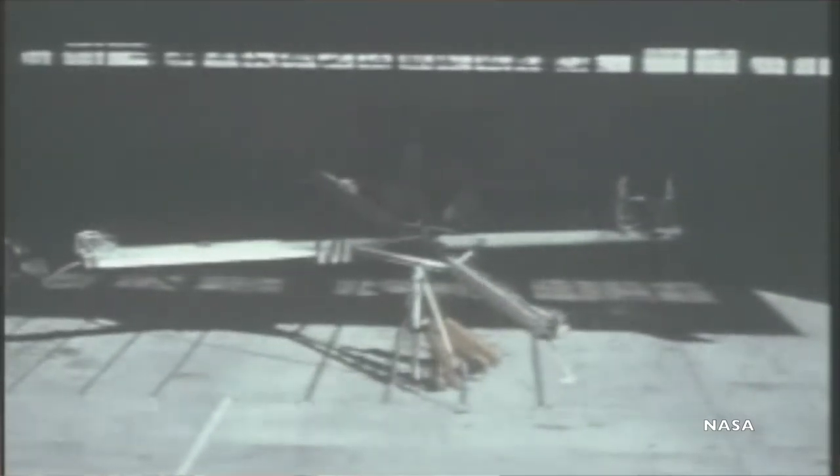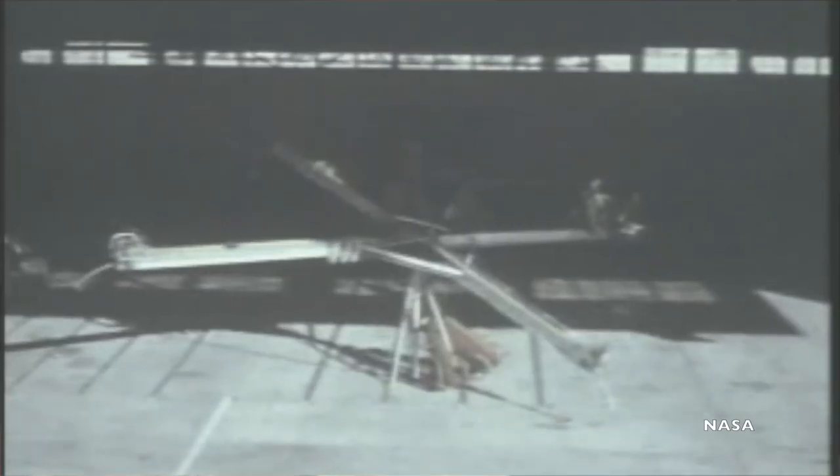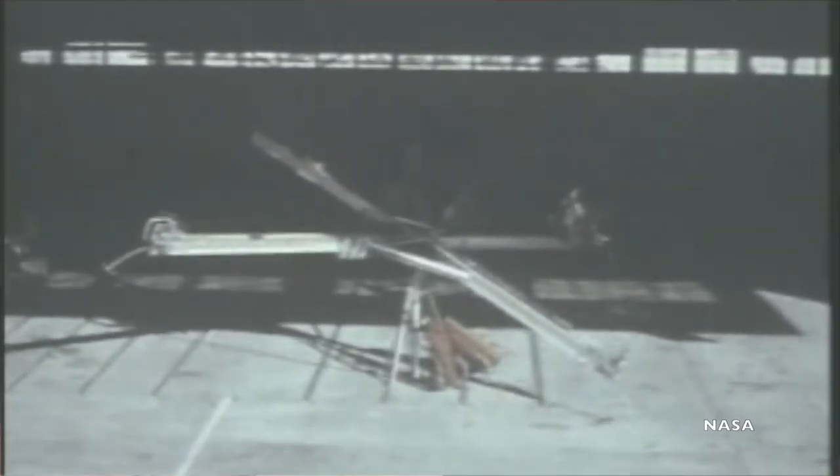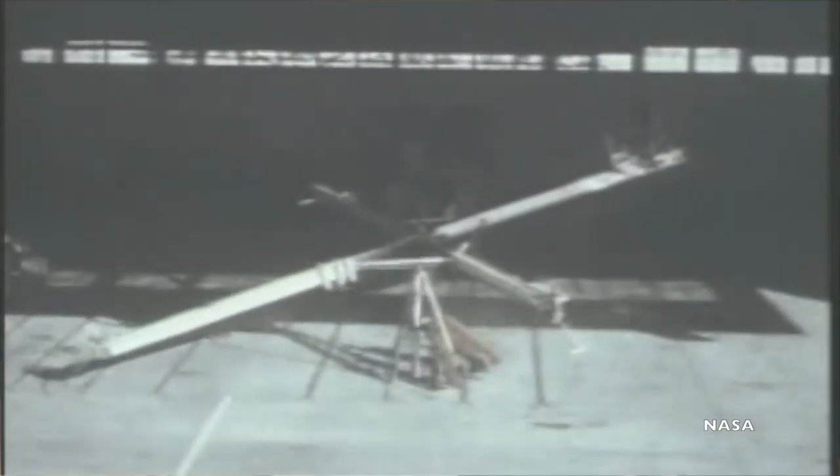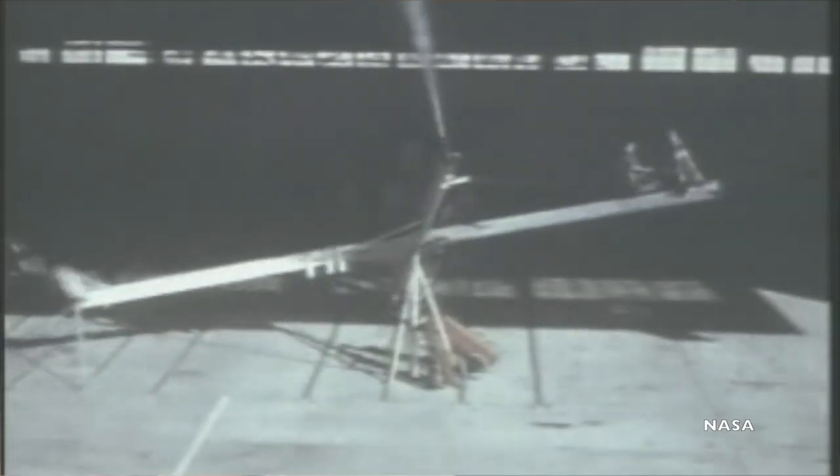Pilots would sit in the seat and use the information on the displays to engage the thrust rockets — bursts of compressed gas moving the cross on its universal joint. Control came from a simple control stick in the pilot's left hand. Roll was maneuverable by twisting the wrist, and pitch was maneuvered by pushing the stick forward and backwards. The hardest part for the pilot was figuring out just how much thrust was needed to balance out the Iron Cross.